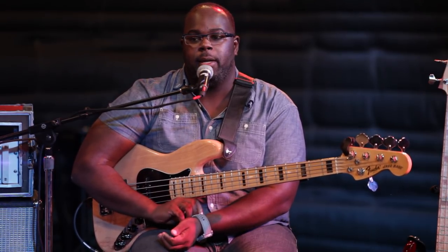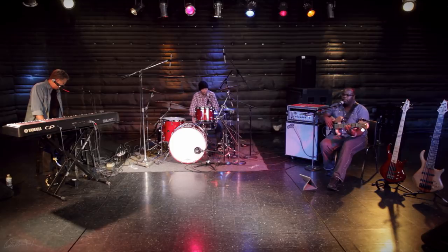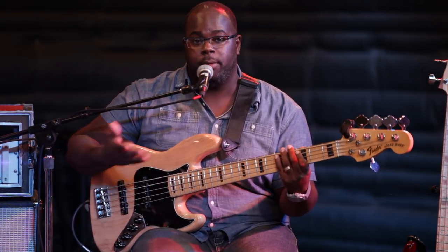With getting into slapping, the thing that people who are learning make the mistake of doing is forgetting the groove. The pulse when I'm playing with my fingers is still the pulse when I'm slapping. So here's a groove — I'll give you an example.